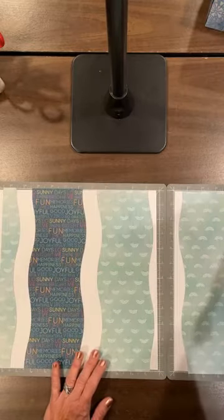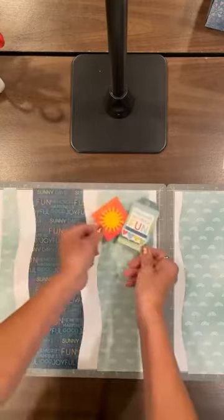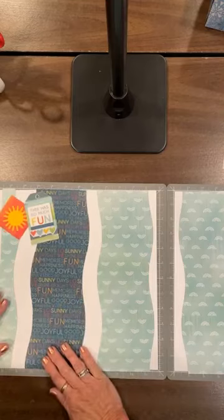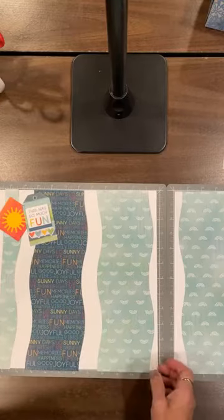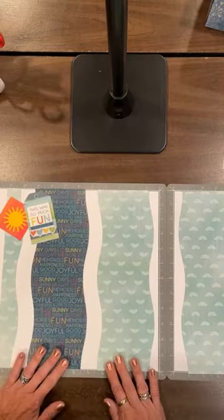Then we're ready to just add an embellishment at the top and tape it down, and you have a very quick and easy page using the Creative Memories 12-inch Wavy Trimmer.